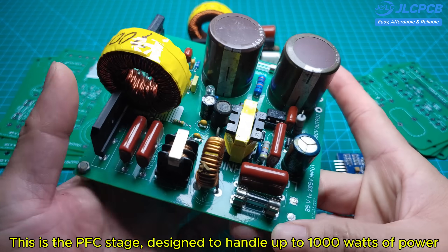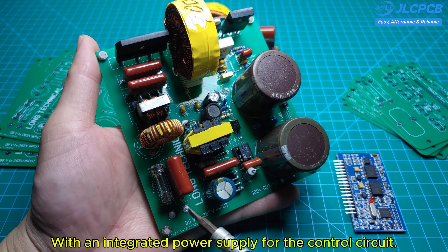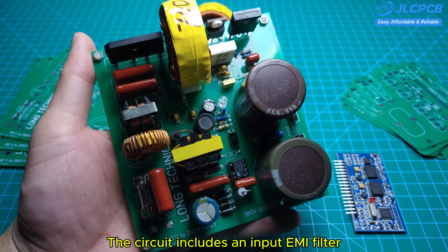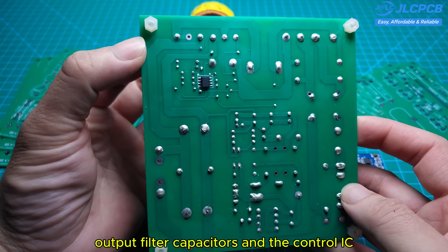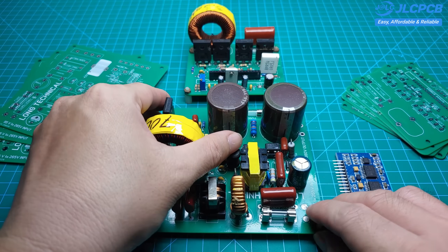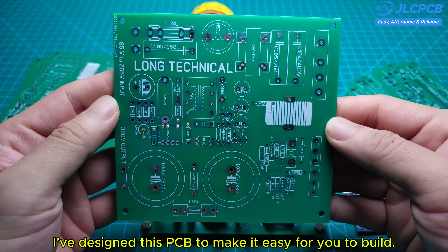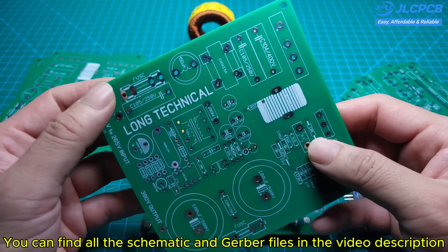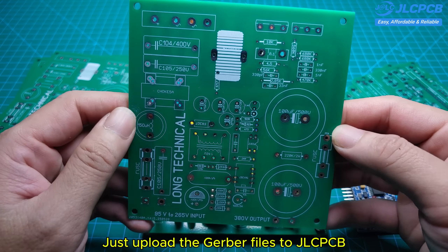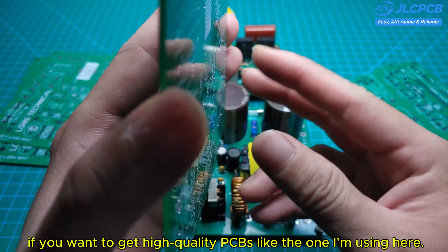This is the PFC stage, designed to handle up to 1,000 watts of power, with an integrated power supply for the control circuit. The circuit includes an input EMI filter, output filter capacitors, and the control IC, which is mounted on the back side of the board. I've designed this PCB to make it easy for you to build — you can find all the schematic and Gerber files in the video description, completely free. Just upload the Gerber files to JLCPCB if you want to get high-quality PCBs like the one I'm using here.